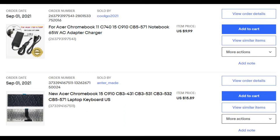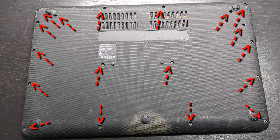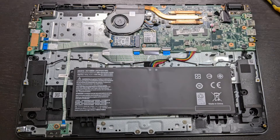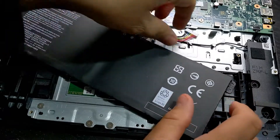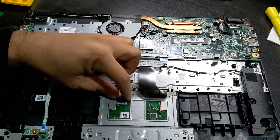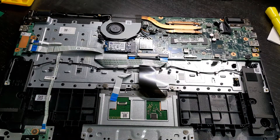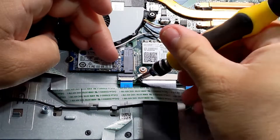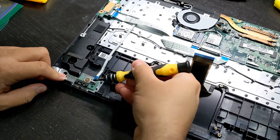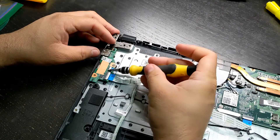I bought a replacement keyboard and a charger for it. To replace the keyboard, open it up by removing the back screws and lifting the back cover. It looks great — there are no signs that the keyboard was previously replaced. To access the keyboard, we need to remove everything. Disconnect the battery and remove it, then disconnect the touchpad and remove it.